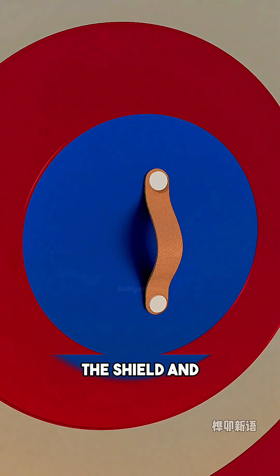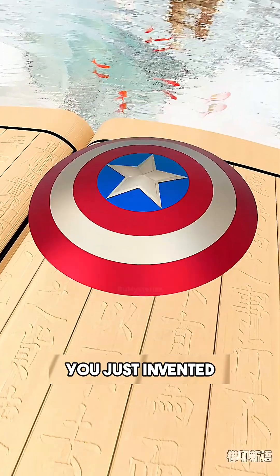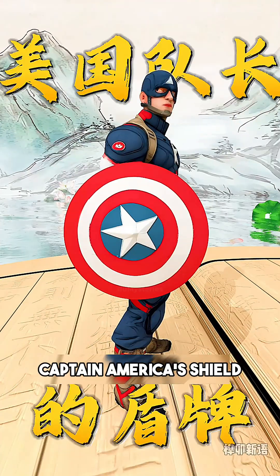Finally, straps are too slow, so you upgrade the handle with a powerful electromagnet. Now you can throw the shield and snap it back to your arm instantly like a magnet. Congratulations — you just invented the ultimate symbol of justice: Captain America's shield.